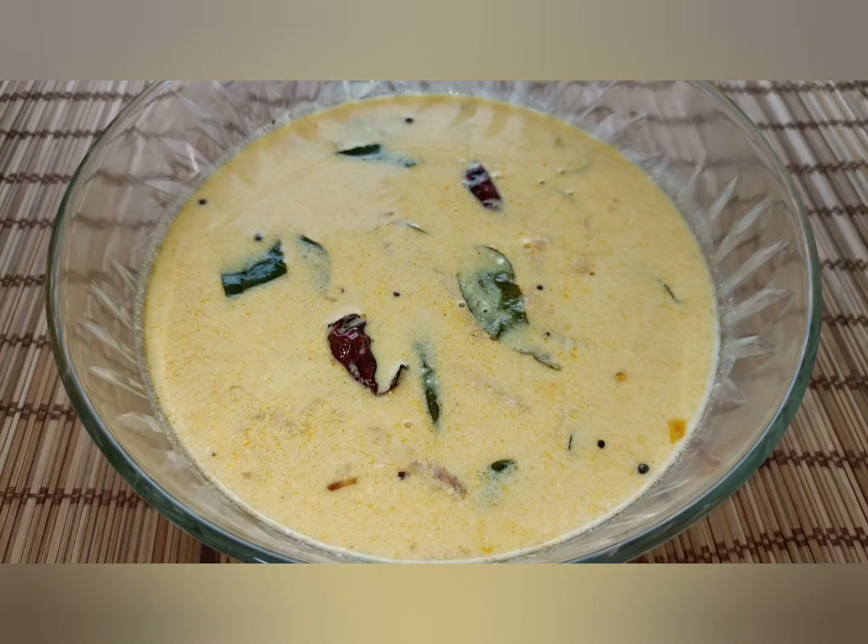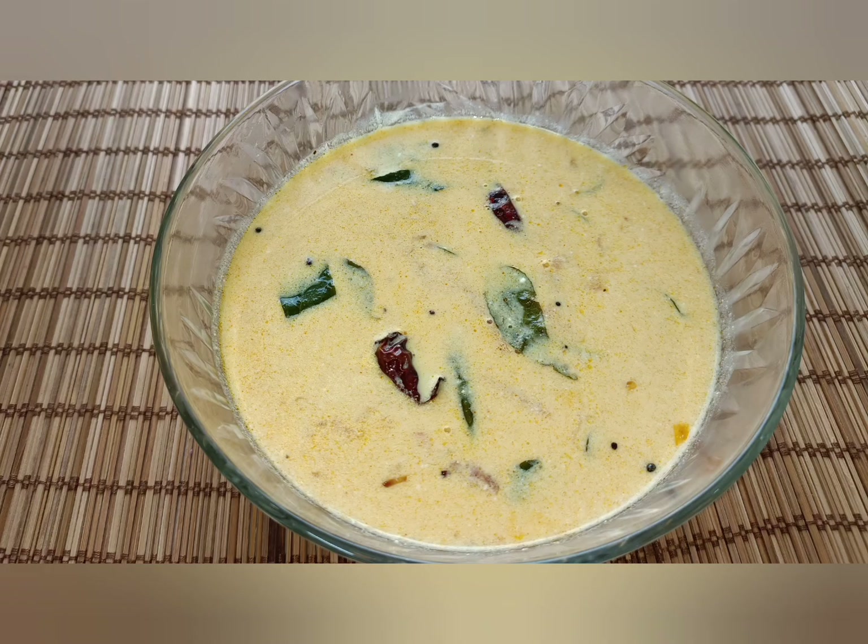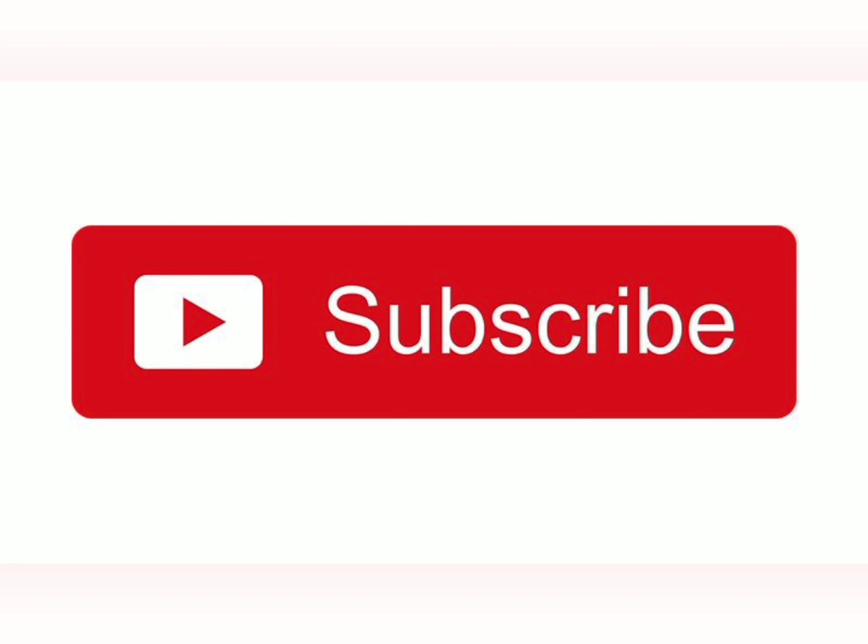Friends, we will try to make it taste great. Please like and share. Please click the bell icon and click the notification for me.